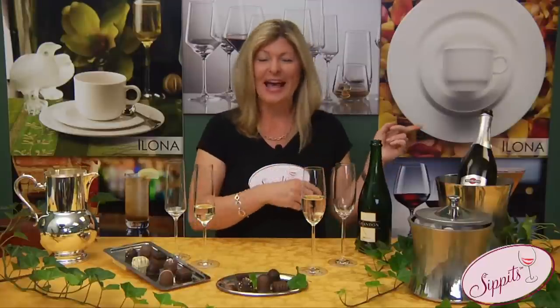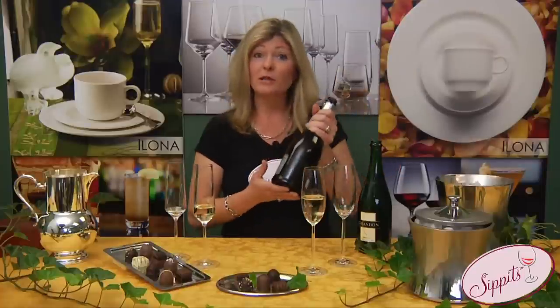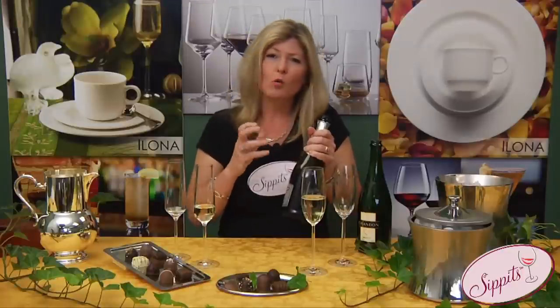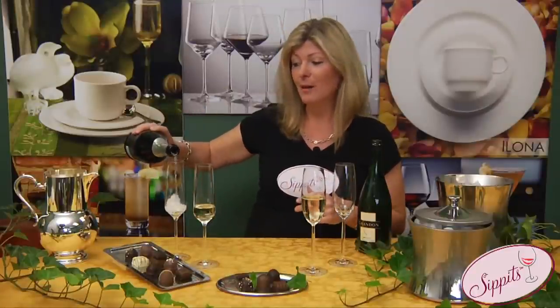Jump to the end of your meal and go for an Asti. Asti is made in Italy with the Muscat grape. It's a sweeter wine with beautiful grapey aromas and a little bit of sweetness, so you can pair it with chocolates, pumpkin pie, apple pie, or even just a simple cookie or a little biscotti.